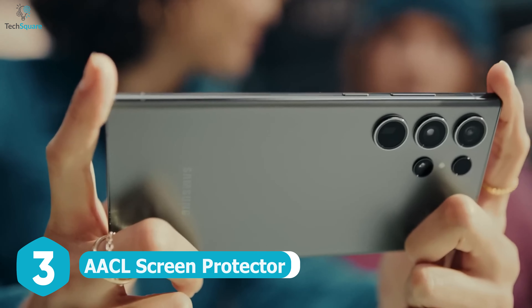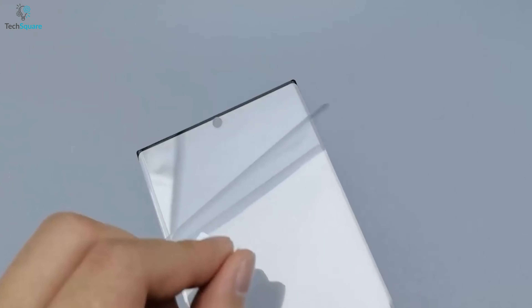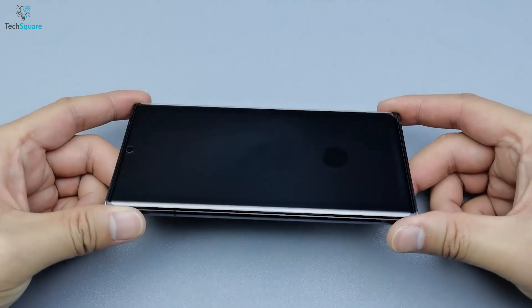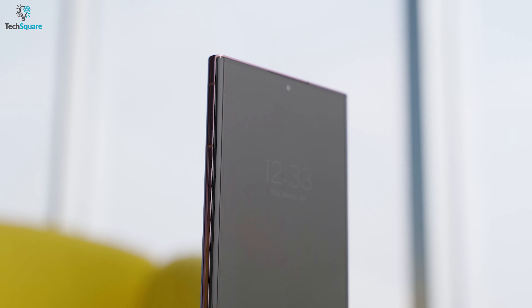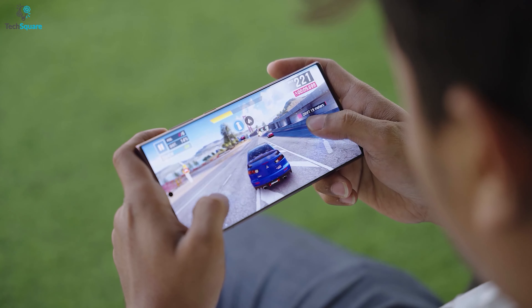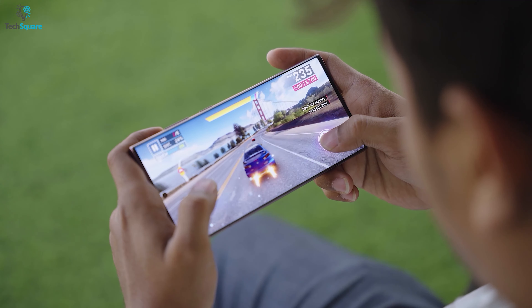Looking for a reliable solution to keep your Samsung Galaxy S23 Ultra safe from scratches and scrapes? Look no further than the AACL Tempered Glass Screen Protector. With its industry-leading hardness rating of 9H, this screen protector is built to last and protect your device from everyday wear and tear. Not only does it provide unrivaled protection, but it also enhances your device's touch sensitivity and offers a smooth, seamless user experience.